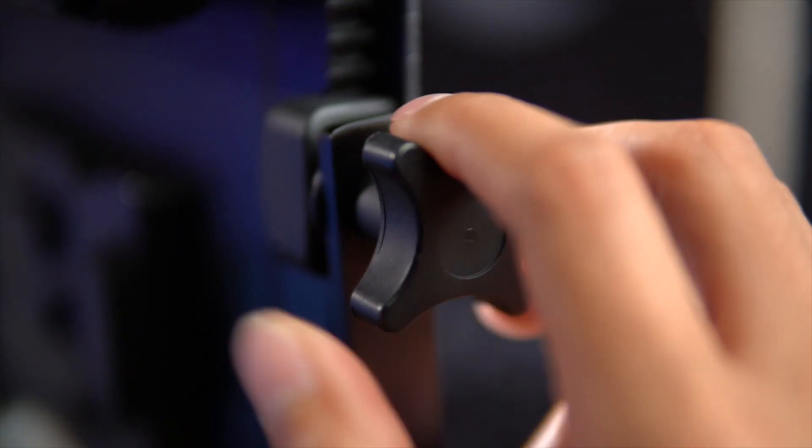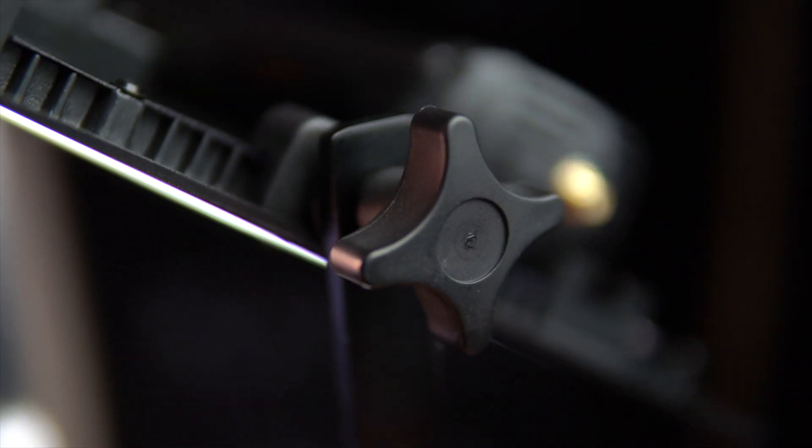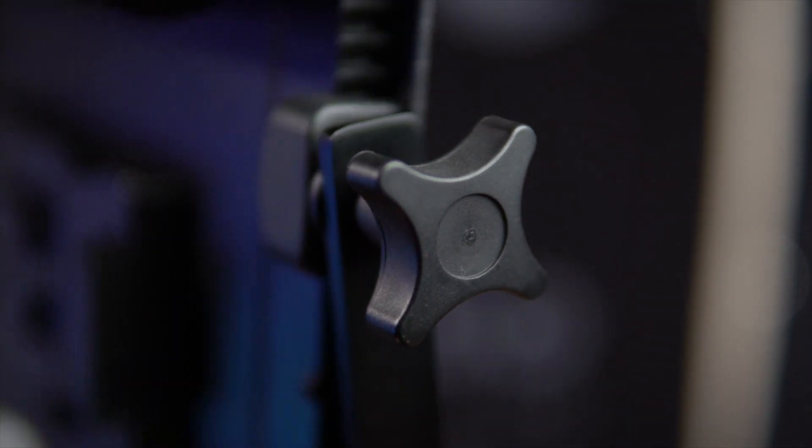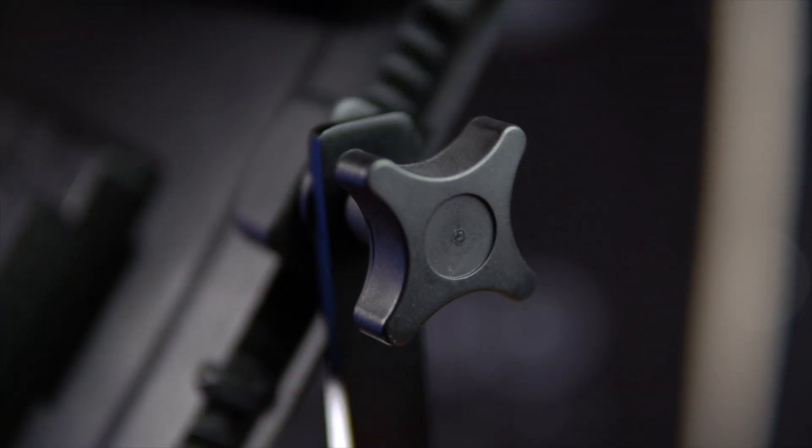Adjusting the light angle is simple — just loosen the knob on the side and tilt it up or down. One important tip: once you start to loosen that knob you definitely want to hold one hand on top of the light near the control unit, because it's pretty heavy and you'll feel that weight shift down, forward, or back. Be careful, because this light is built tough, and if someone is close by when you loosen that knob it could hit them and cause a serious injury.